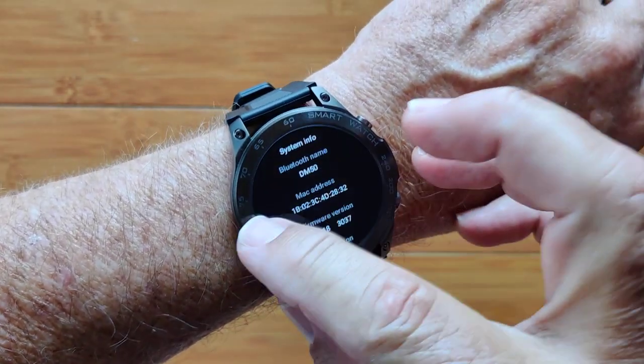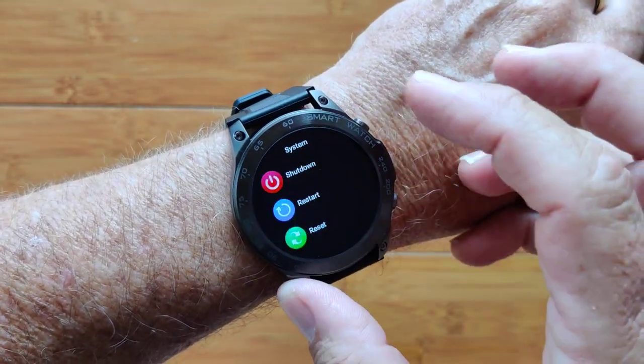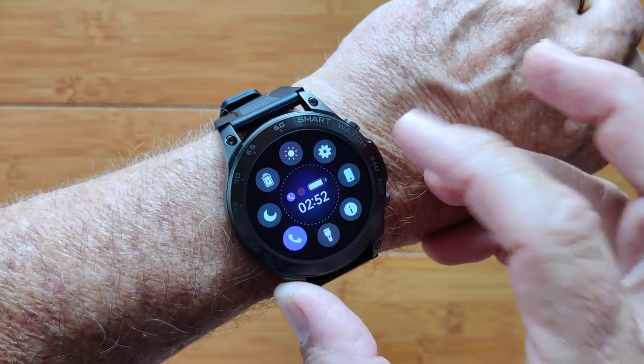System Info confirms it's the DM50, and you've got shutdown, restart, and those kinds of system options on here as well.